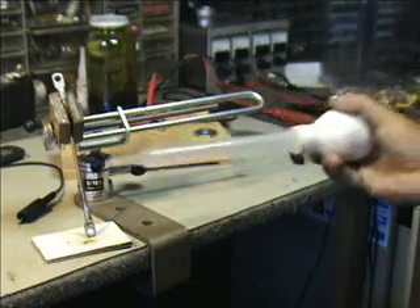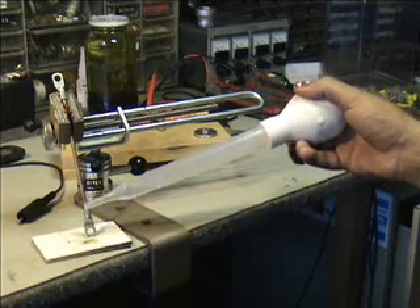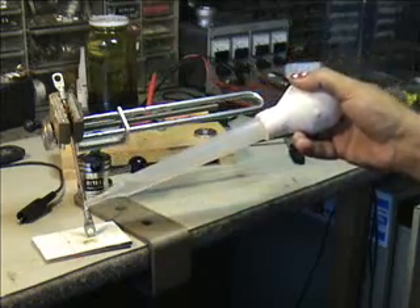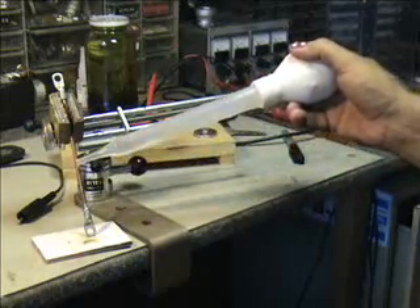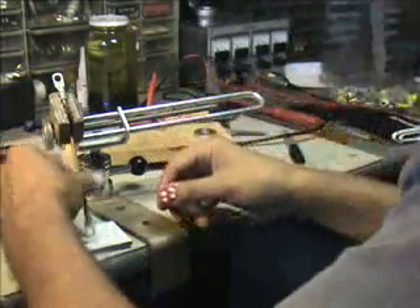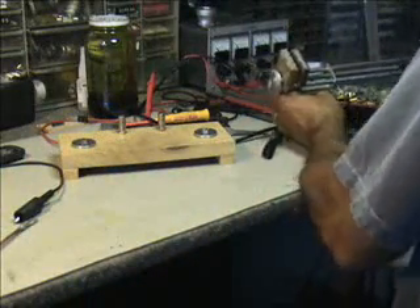We'll put some water on that to cool it off. And there we have our semi-known resistance drop across the circuit. We should be able to therefore calculate a voltage drop across the resistor. That's just water — that won't hurt that. We'll put this back and clean up our mess. She's a little warm, but not too bad — I wouldn't put my tongue on it.